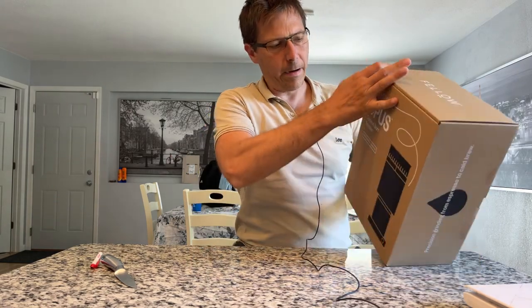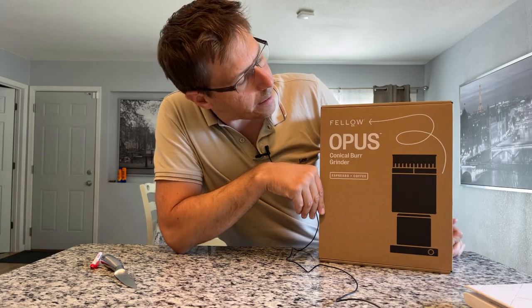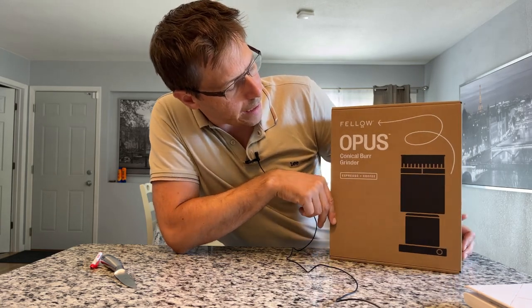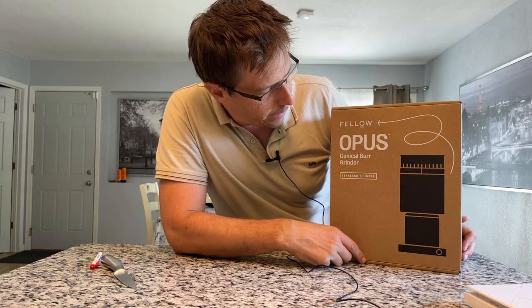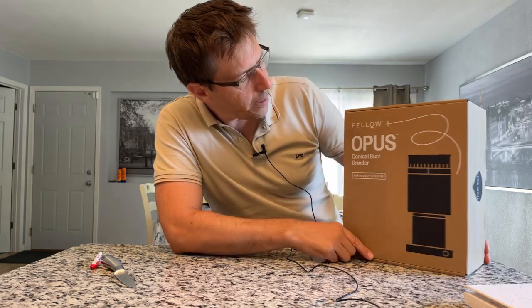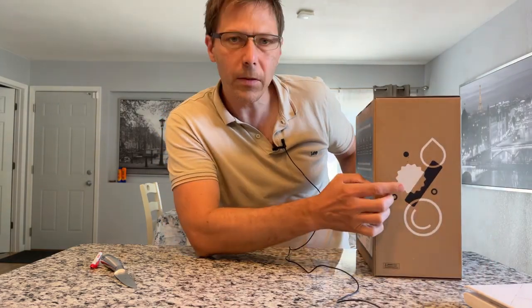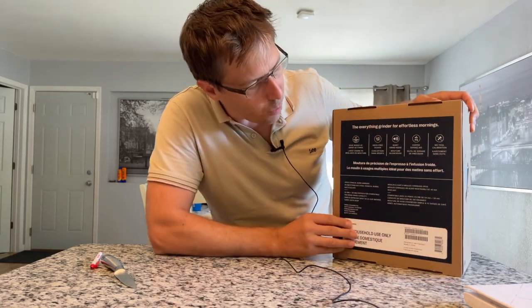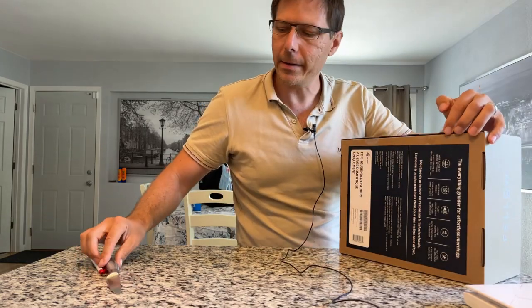That right there is the box - pretty nice marketing on the box. Fellow Opus conical burr grinder for espresso and coffee. Just looking at the packaging, the time they spent on the graphical design, the whole marketing of the thing looks pretty good. Let's have a look inside at the grinder itself.